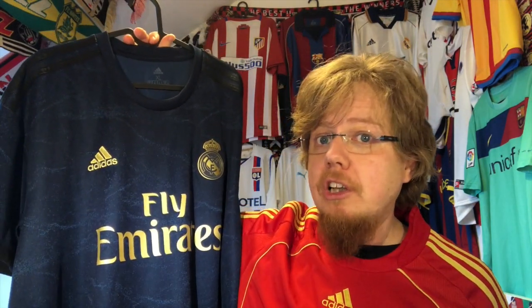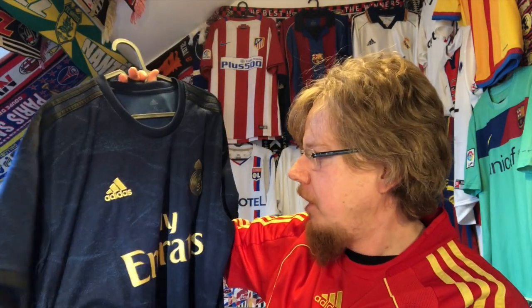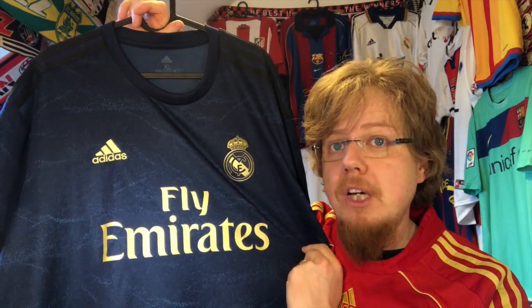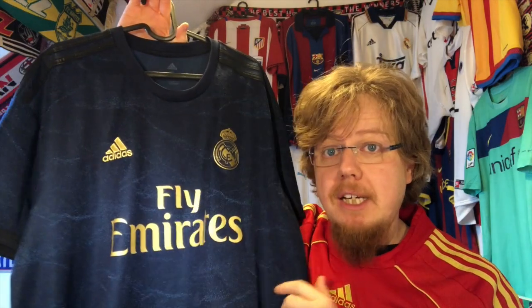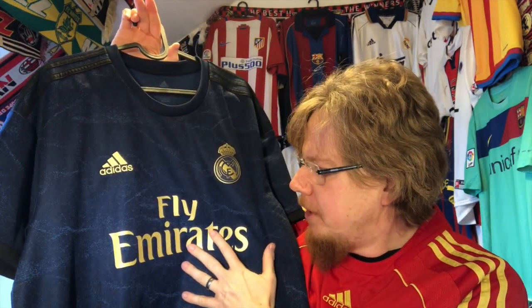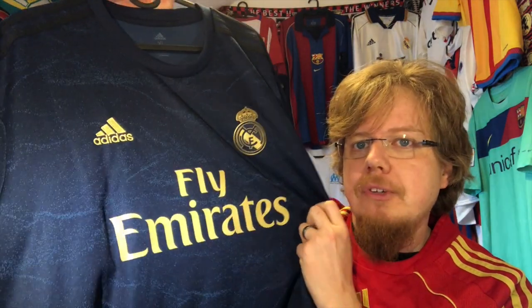Real Madrid is also one of the few teams that can pull off gold and not look out of place. I honestly love the gold on the dark blue a whole lot more than black and gold — although black and gold is a great combination. I think the dark blue and the gold, and the sparkly sponsor, just looks great.